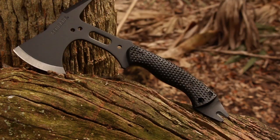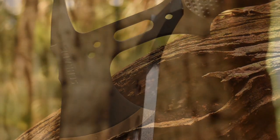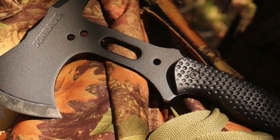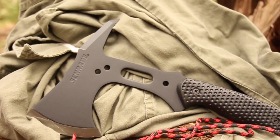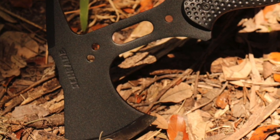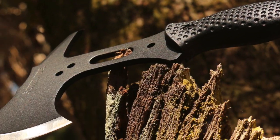This is the Schrade SC-AX-5 Tactical Hatchet. The SC-AX-5 is sized as a light-duty, full-tang hatchet, perfect for emergency, survival, rescue, and tactical applications. The black powder-coated, quarter-inch-thick SK-5 high-carbon steel tang provides exceptional strength, culminating in a 3.1-inch razor-sharp axe head.